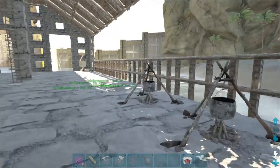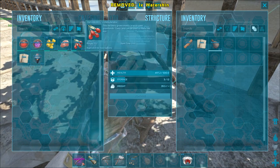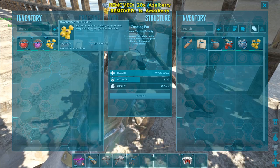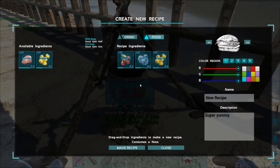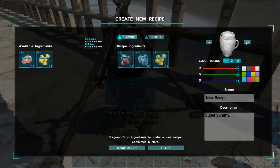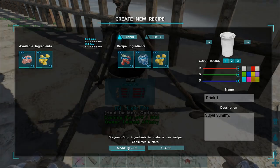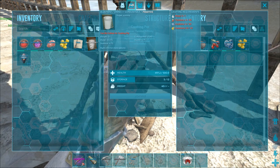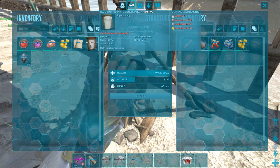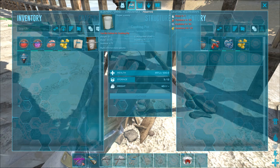First we're gonna make a drink — throw in your water and the berries you want: 20 tinto, 20 azule, and 20 amber berries. Then you hold E on the cooking pot to make a recipe. You can do drink and change the colors — we're not going to worry about that right now. We'll call this 'Drink One' and make the recipe. It creates a recipe and when you hover over it, it tells you what it does. This particular recipe gives you 10 water, 4.75 stamina, and 4.75 health. I've heard the stamina part doesn't work right now, but I haven't really verified that.